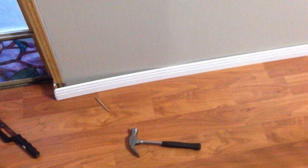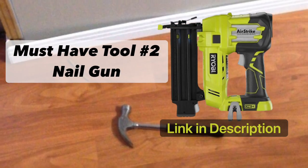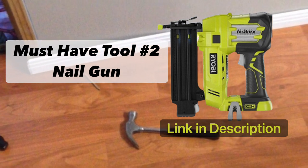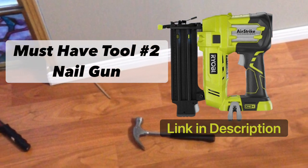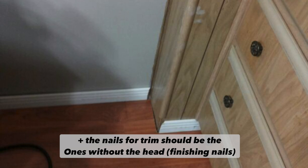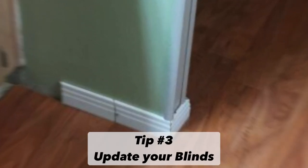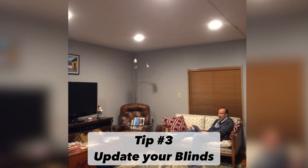Must-have tool number two is the nail gun. You're going to need this when doing trim. I was doing it with a hammer, as you can see, and it was taking forever. I don't even remember exactly when I switched to the nail gun, but it was just a total game changer.